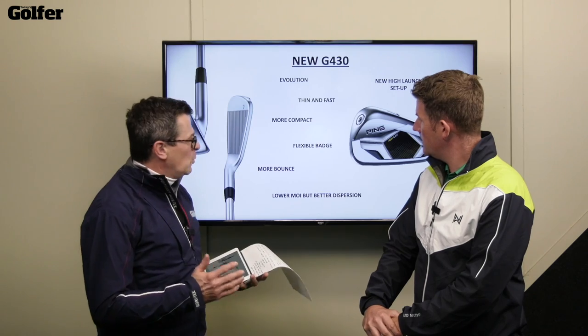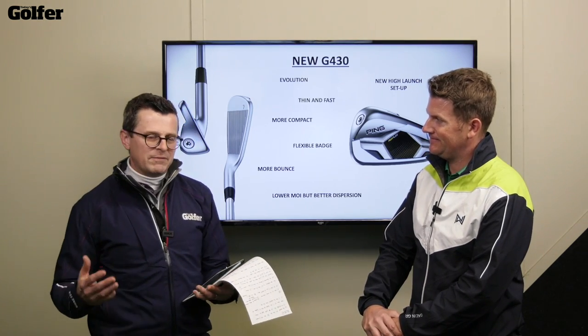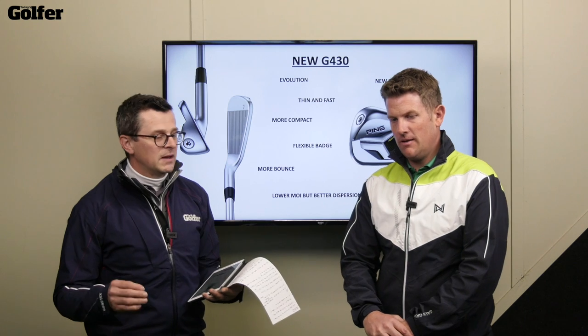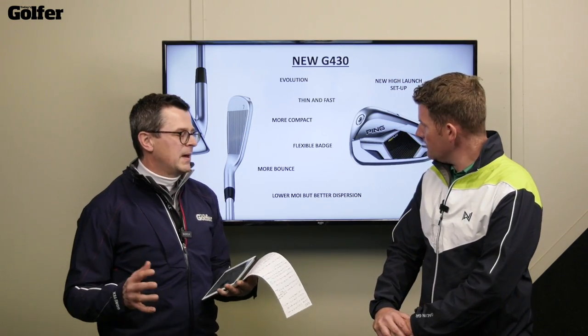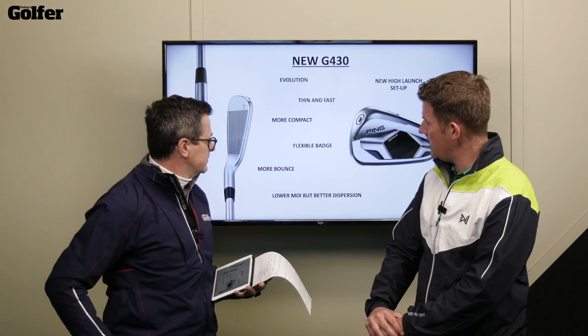And then there's more bounce. The type of player that would tend to buy the G iron will quite often have the tendency to hit heavy fat shots. So just having one degree more bounce is like an insurance policy against digging straight into the turf and hitting really heavy iron shots.